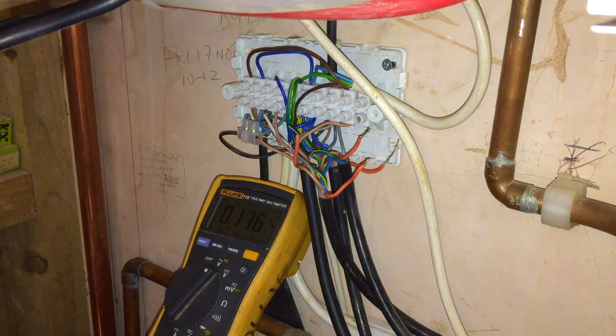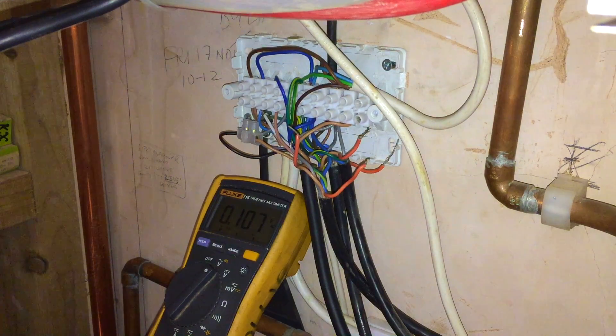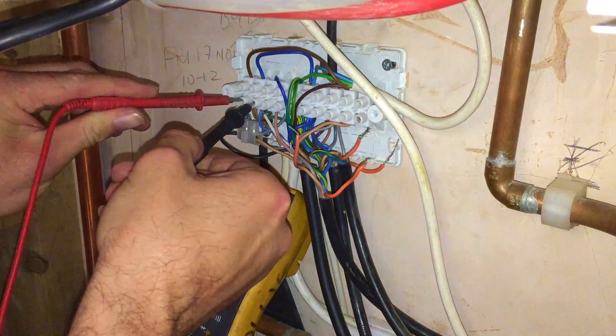So nothing there should be telling this boiler to run. Maybe we haven't even got a problem with the two-port. Let's check the main power coming into this wiring centre, just to make sure we haven't got an issue with the multimeter. So there's the live, the neutral — 240 volts. That's fine.